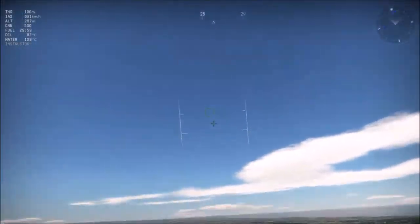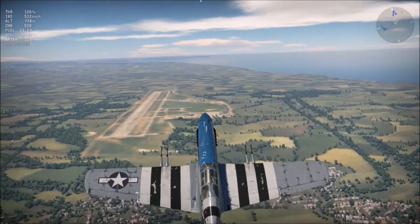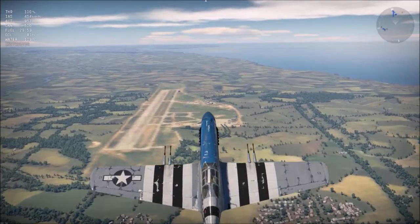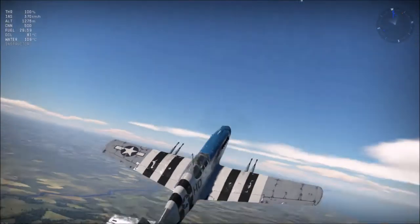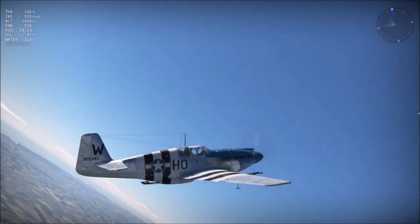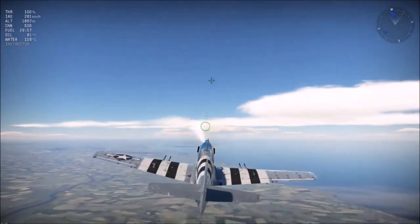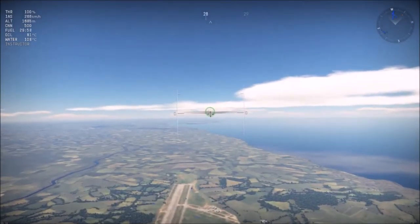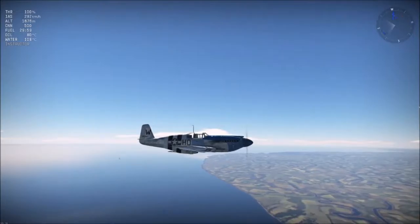Let's see how it retains energy in a zoom climb. We started at 2000m and the Mustang gets back up to 1600m at the same speed — and I didn't even use WEP. If you use WEP, you get even higher. This plane is not a turn fighter, it's an energy fighter.